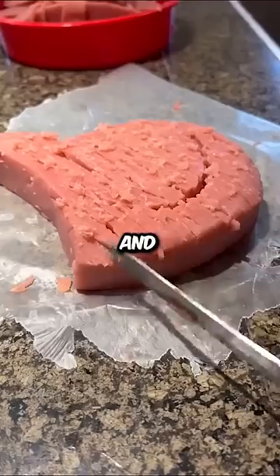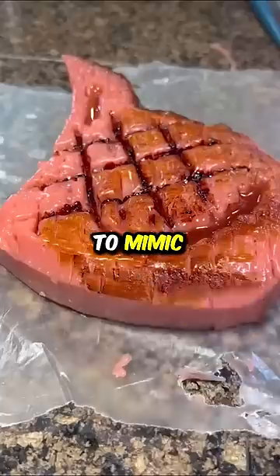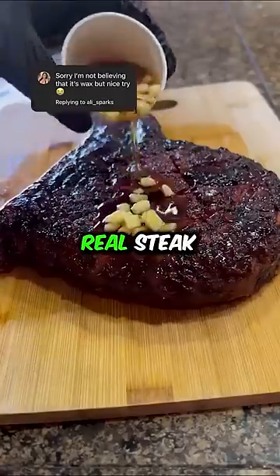He started by taking a pink colored dough and recreated an incredibly similar texture with a brush. He even added paint to mimic a perfect cook. I don't know about you, but I refuse to believe that it's not a real steak.